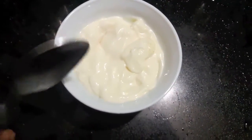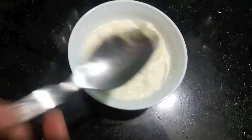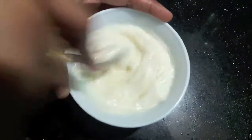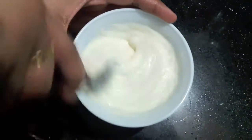I'll prepare the sauce. In the mayonnaise I'll add garlic paste and mix it properly, and the sauce is ready. The mayo garlic sauce is ready, as you can see.